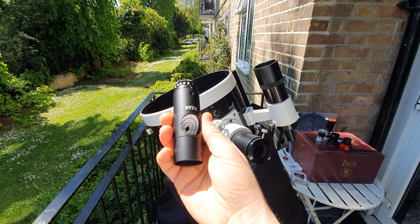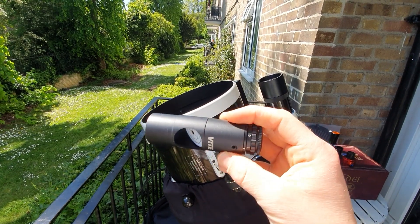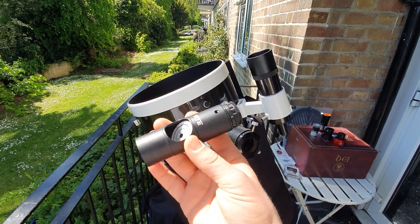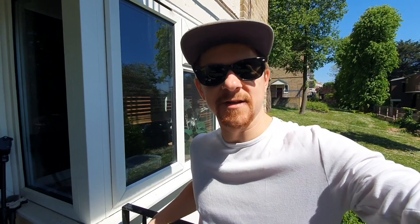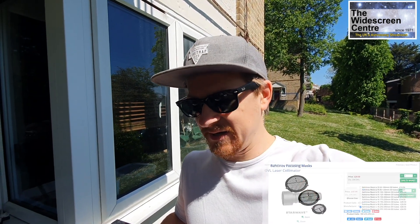One more thing I use for collimation is a laser collimator. I'm aware it's not the best option since the accuracy isn't 100%, but it works for me. Overall, these are the items in my kit. It's not a huge investment — the telescope is around £600 at the moment, and the rest, including the camera, is probably another £500 to £800.